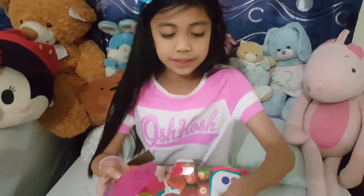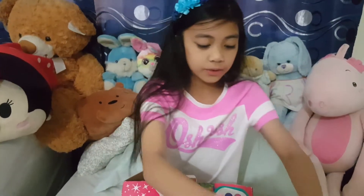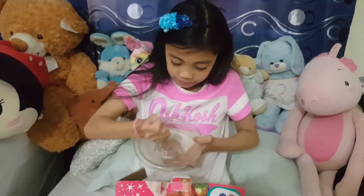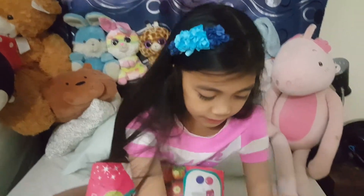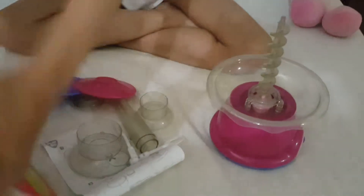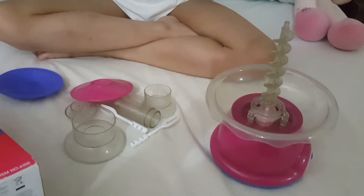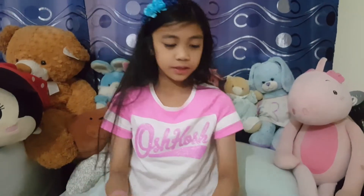So here we have plates and two forks, and this part, I think this goes right here. Now I have to put this here, and then the instructions say that we put this.